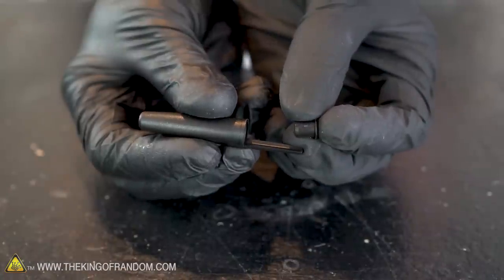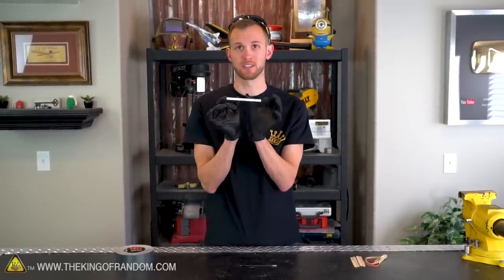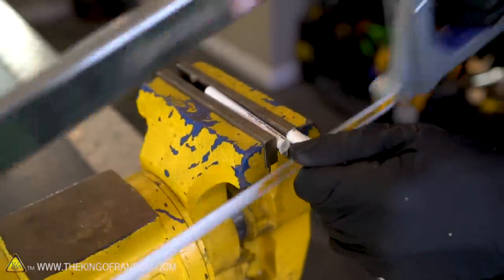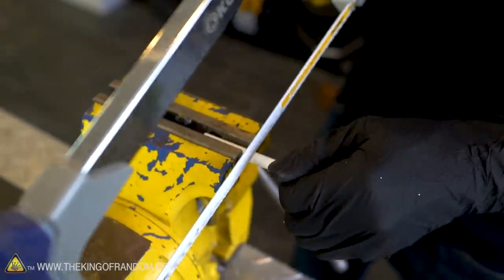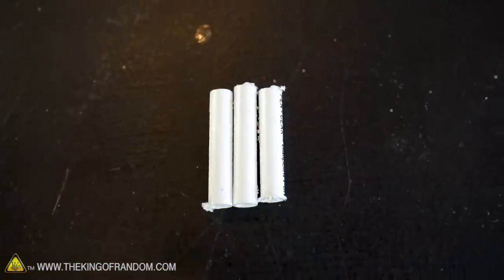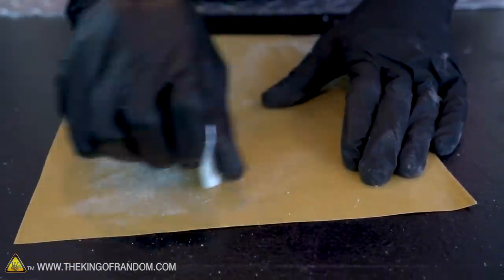For this build we won't be using the front or back cap of the pen, so you can discard those. Now we want to take the body of the pen and divide it into three equal pieces. A hacksaw and a vise might be overkill, but it will make it pretty easy. Don't worry if your divisions aren't perfectly in thirds — it won't make a difference. Let's clean up the sawed-off ends so they're nice and smooth again.